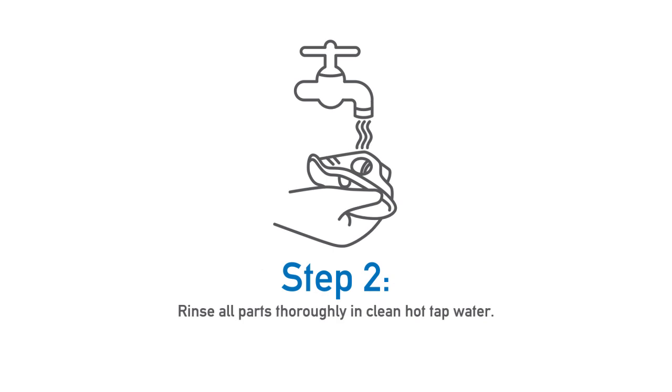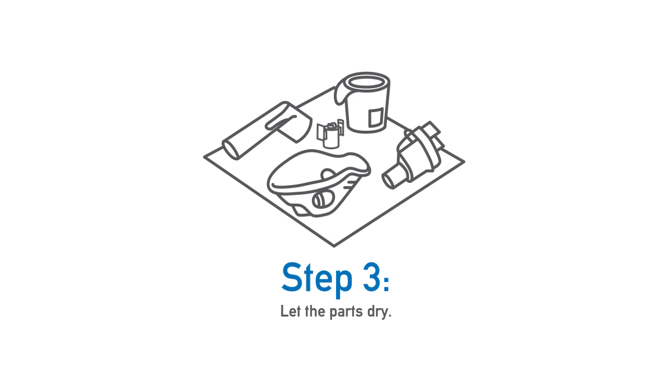Then, rinse all parts thoroughly in clean, hot tap water. And last, let the parts dry.